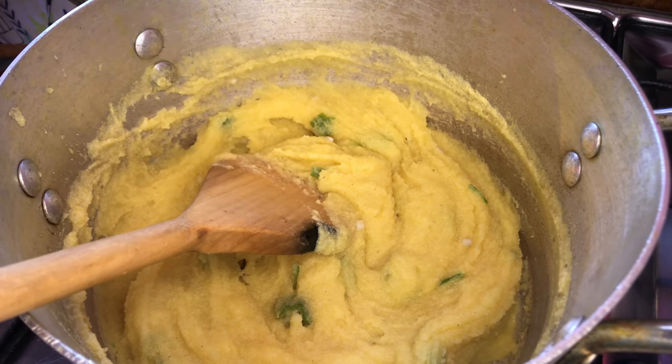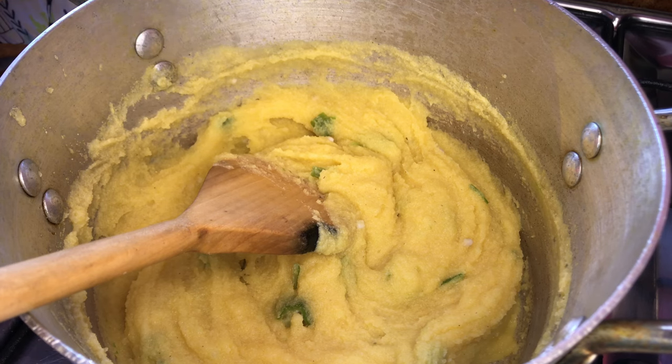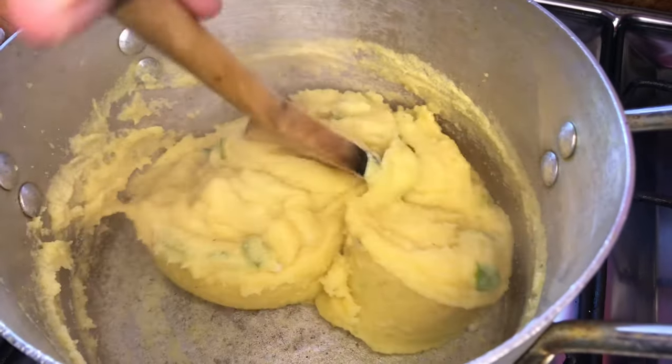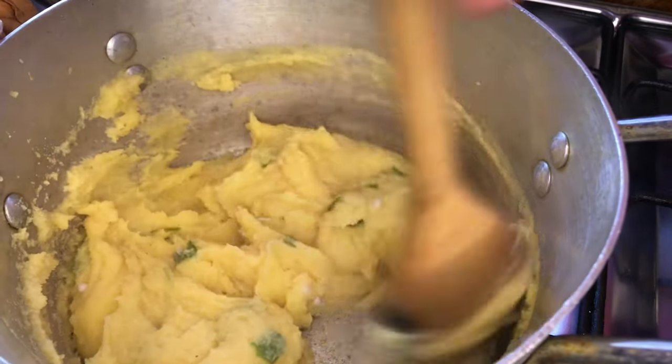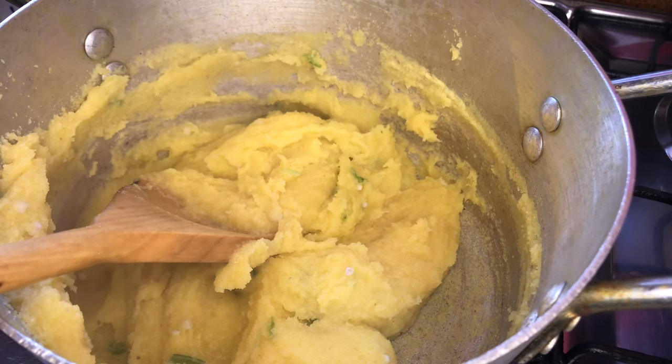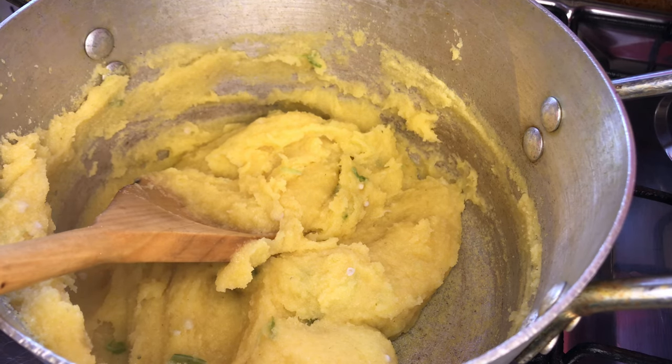Let's continue to stir — maybe even our parents would have used what we call a tontic or a turn stick, but all I have is a wooden spoon so that's what I'm working with. When it starts to get less manageable we're going to go in with some of that okra water that we had set aside.